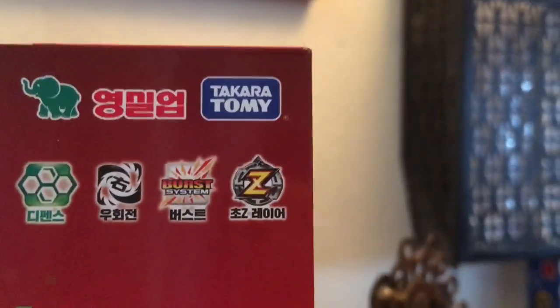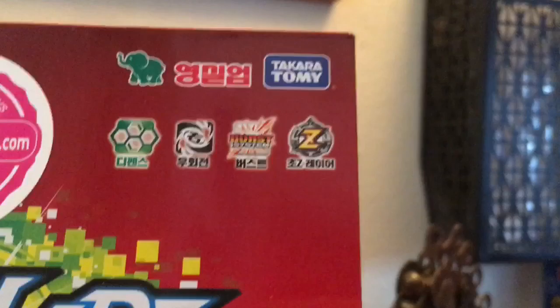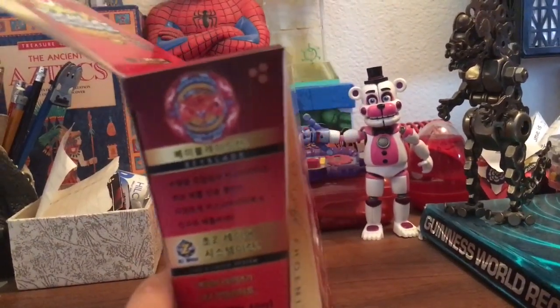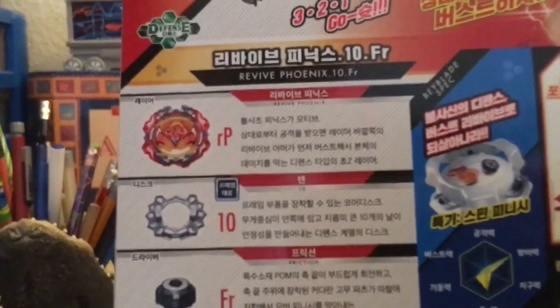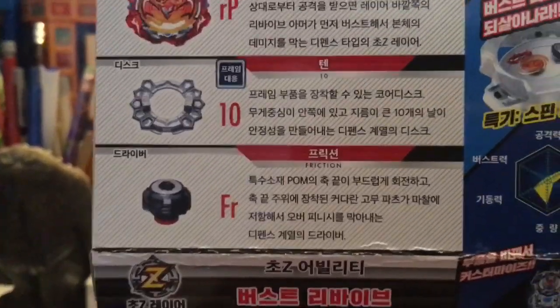It says Takara Tomy right there — not Flame, because if you guys don't know, Flame is the fake company. I got this from Korean Toy Shop on eBay. There's some Japanese stuff I don't understand. On the back it shows it's Revive Phoenix — RP1 — with the 10 disc and the friction driver.